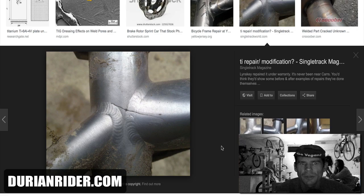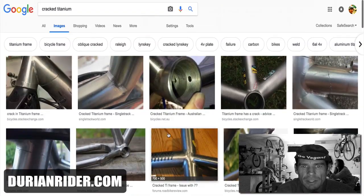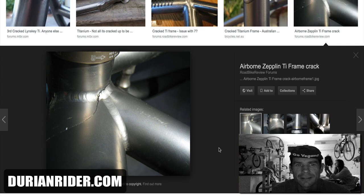Lynskey will repair this under warranty. If I was going to buy a titanium bike, what would I get? There's a lot of options — your curved ones, your Lynskey, your 70, whatever. Just get whatever titanium bike you like, they're all good. But don't be under the illusion that it can't crack. Titanium is probably the most romantic material out there. They're nice — get one.